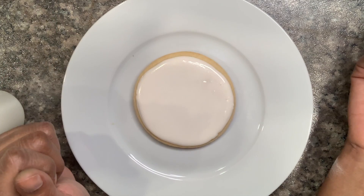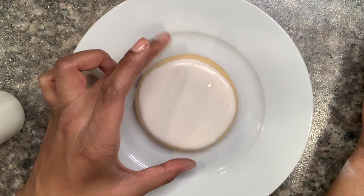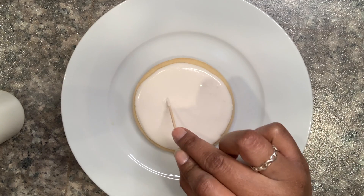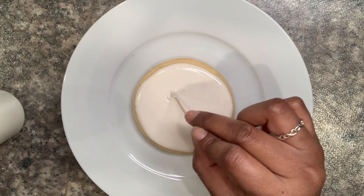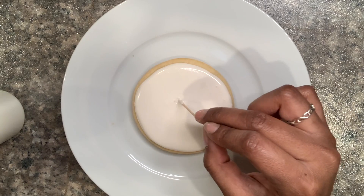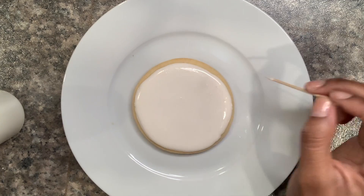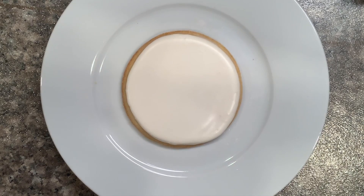Dropping the cookie usually helps pop any bubbles that are showing up. I don't really see that many but let me do a final check — just a couple. Now we are going to let that sit and harden a little bit, and then we are going to add the garland.